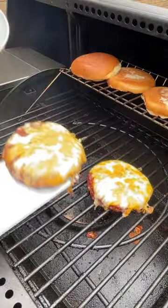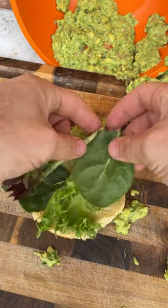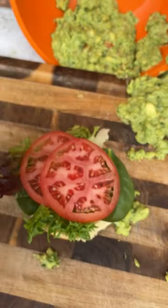Go back to your burger. Where did that cheese come from? Oh well. Lay down your bottom bun, place a bed of lettuce, add the ripe tomato slices, bring in the main event.